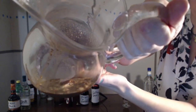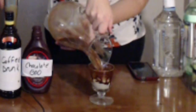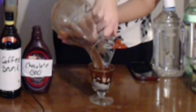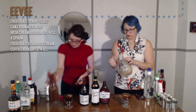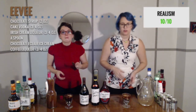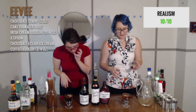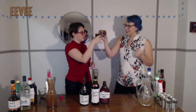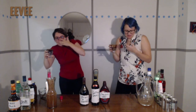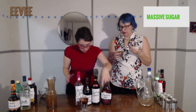There we go, look at that chunk. It's so gross looking. This actually really captures the essence of if we took an Eevee and put it in a blender — like a chopped up Eevee. So for realism, I'll give it a 10 out of 10. I forgot this was alcohol and not cake mix. Alright, so how'd we do? Cheers! I got a chunk. I give it massive sugar out of 10.